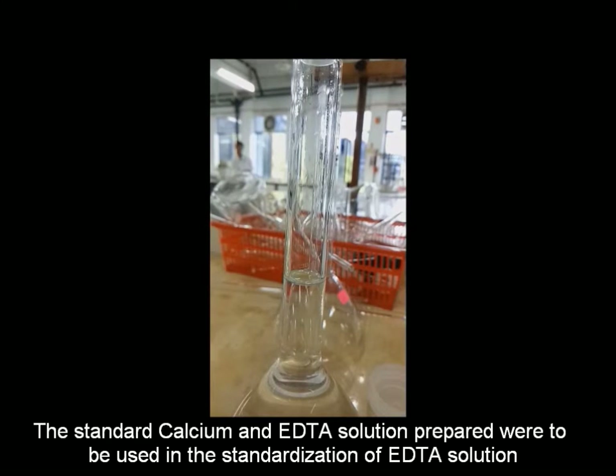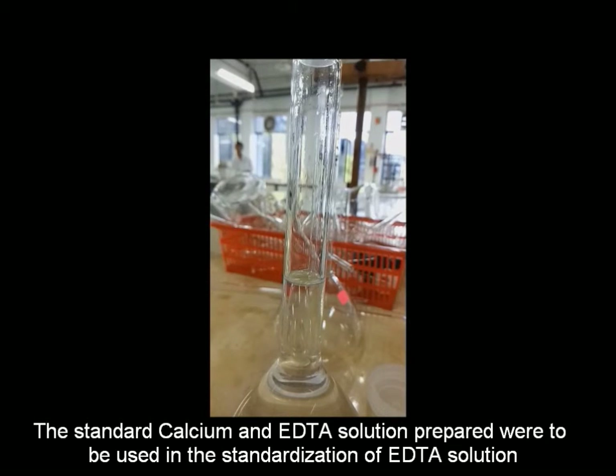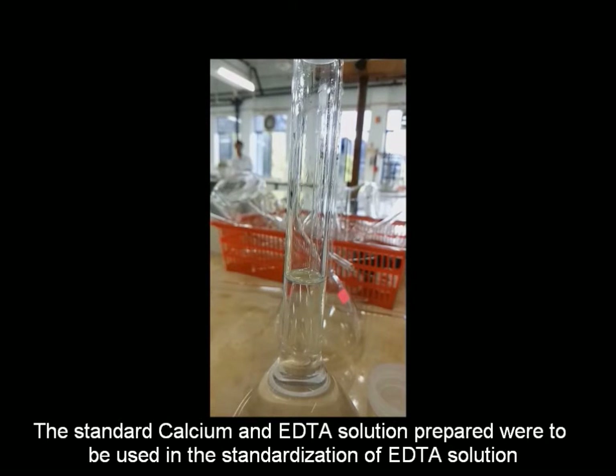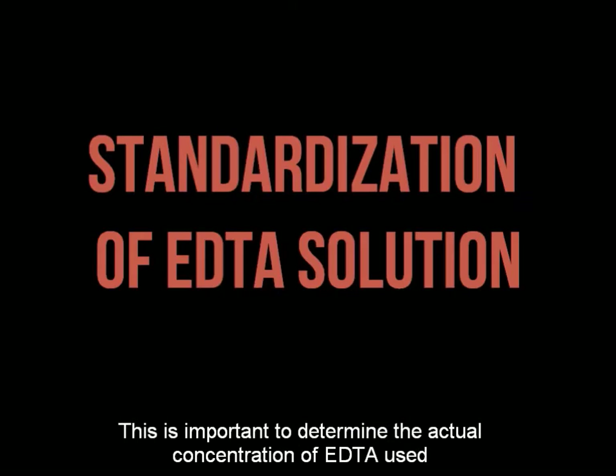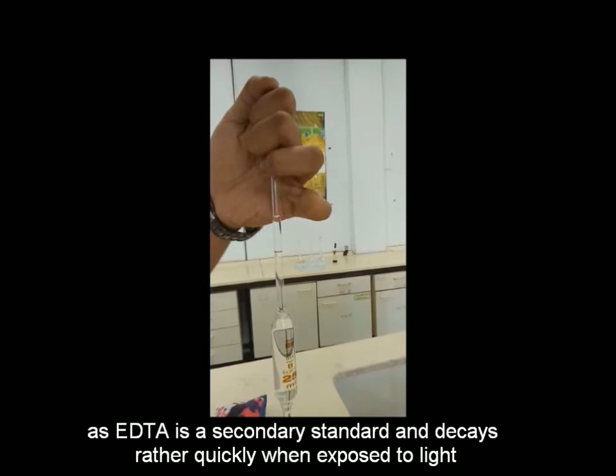The standard calcium and EDTA solutions prepared were to be used in the standardization of the EDTA solution. This is important to determine the actual concentration of EDTA used, as EDTA is a secondary standard and decays rather quickly when exposed to light.